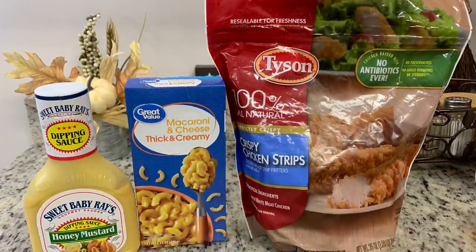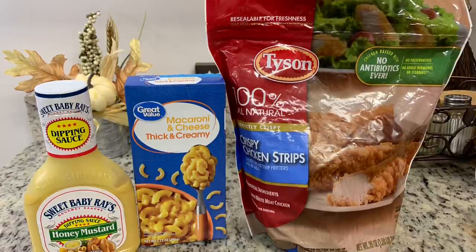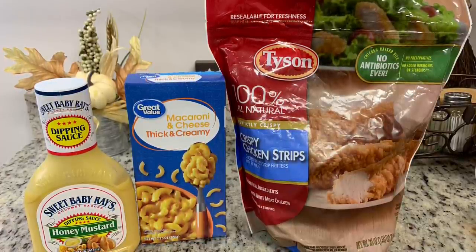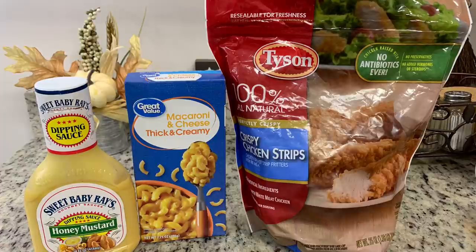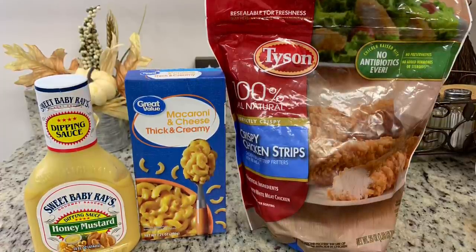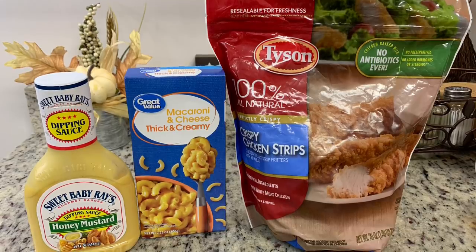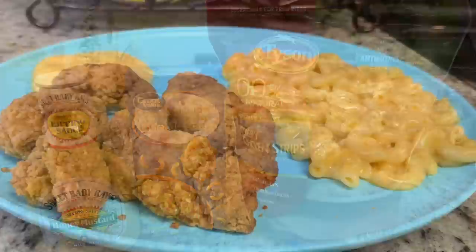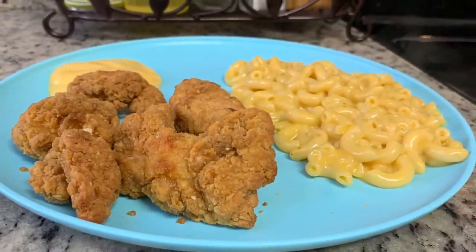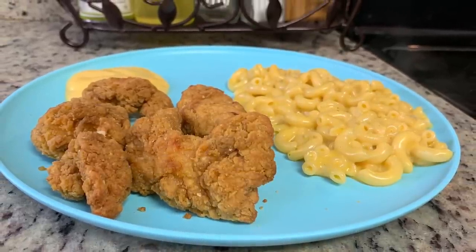To go along with the chicken strips I made the thick and creamy macaroni and cheese from Walmart — it's super cheap and really good. I like to stir in a slice of American cheese after adding the milk, butter, and cheese sauce — it makes it even more delicious. Really quick and easy, not healthy or fancy, but it was dinner.